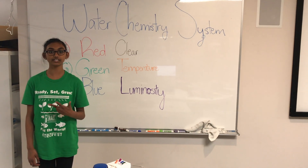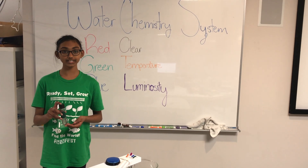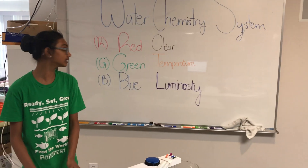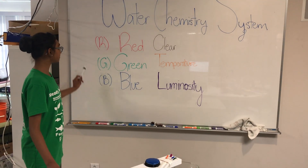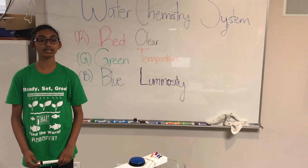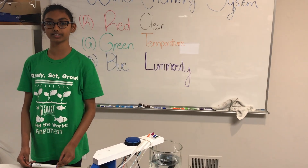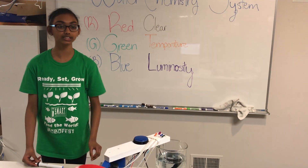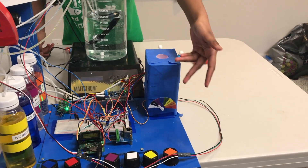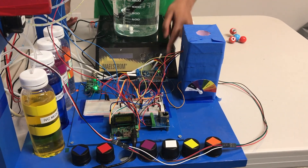To measure ammonia, nitrites, and nitrates, we collect water in a test tube and add chemicals to it. We then check the color of the solution using an I2C color sensor. The color sensor reads the red, green, blue, clear, temperature, and luminosity values. Using these six values, our program determines the exact color of the solution and the concentration of ammonia, nitrites, or nitrates. Our system displays the color on a dial using an RC servo motor, which is connected to the Adafruit motor shield, then connected to the Arduino.